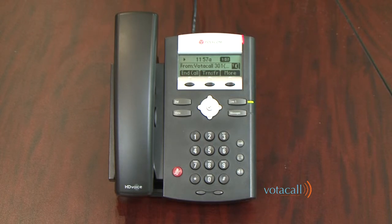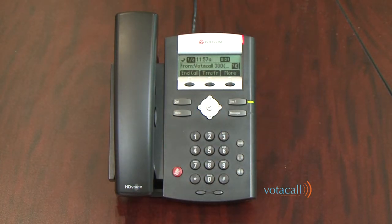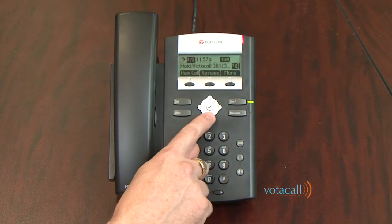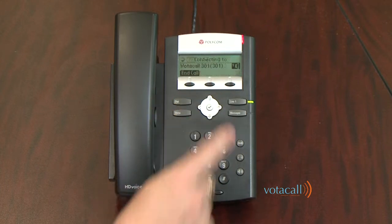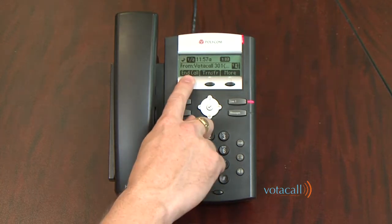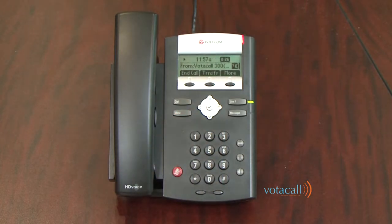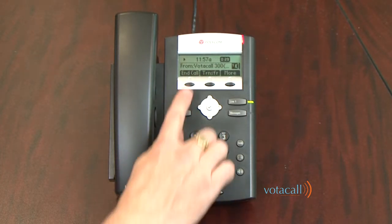Let's repeat this process. The first call I'm on is extension 301. A second call comes in from extension 300. I hit Answer, which places call 301 on hold. I'm now speaking to call 300, but I need to go back to extension 301 to let them know I'll call back. I hit my down arrow key, find the call on hold, hit Resume, tell extension 301 I'll call them back in a few moments, and end that call. I then resume the call with extension 300 and continue. To end, press End Call.